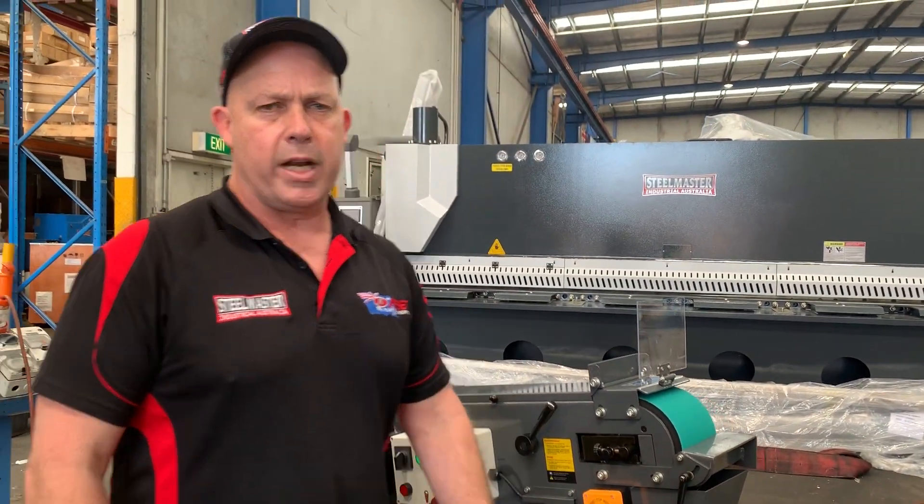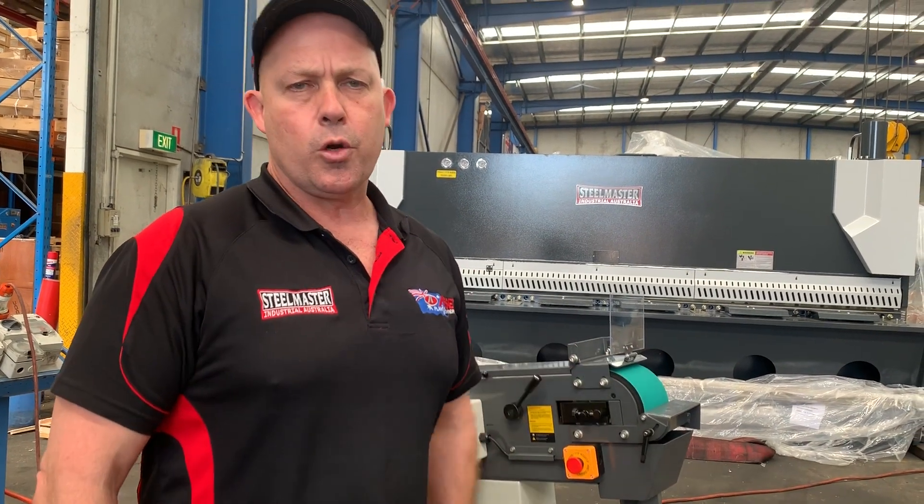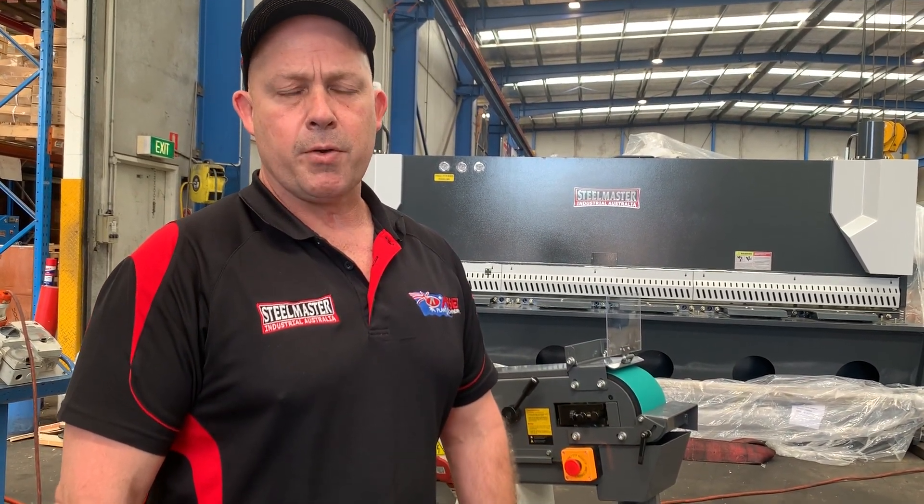Jump on to AssetPlan.com.au to find out more about our industrial metal machinery and our new SM Rift 150 heavy duty release machine. Thanks and have a great day.